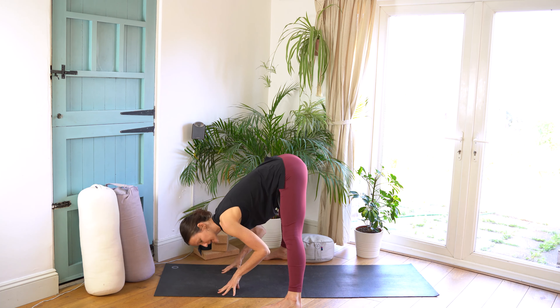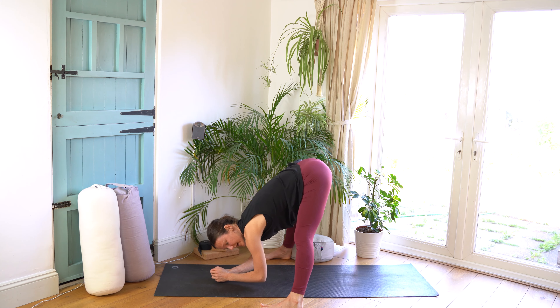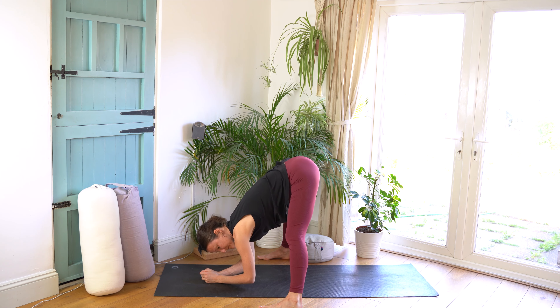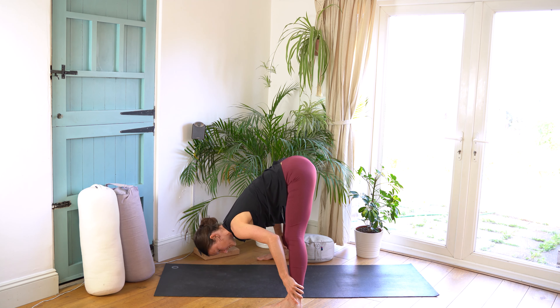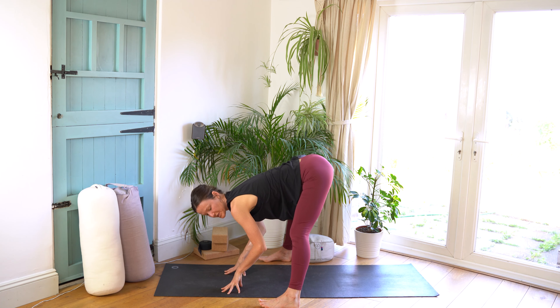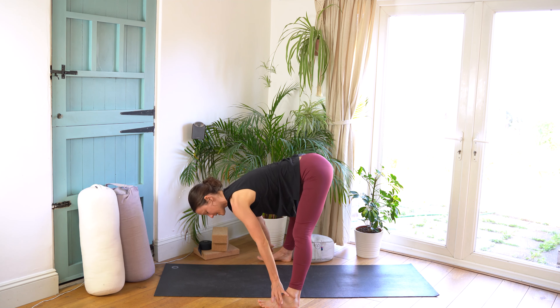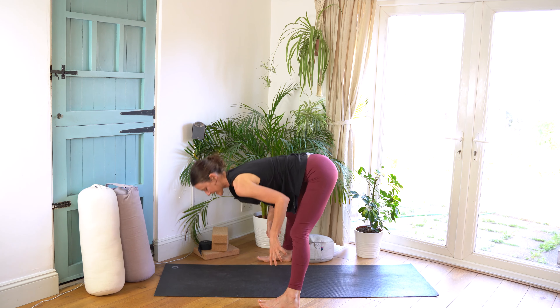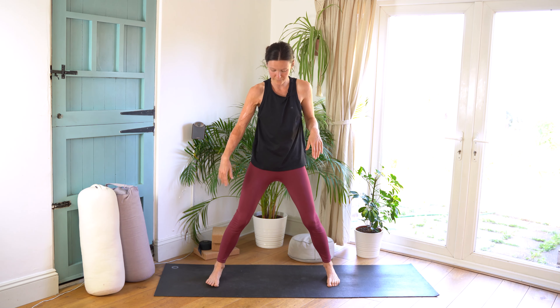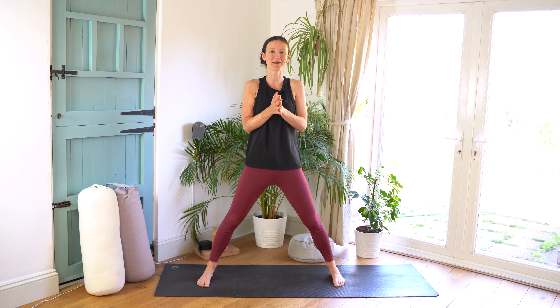Another cue to explore is weight distribution in your feet. Many of us send the weight too far forwards on the balls or too far backwards into the heels. Try to find the middle position where weight is distributed more evenly — this creates a lot less pressure on the hamstrings. Press down through the bases of the big toe, connect to the outer edge of the foot, the arch, the heel, and really feel like the foot is working in the posture, creating energy and lifting it up through the legs.